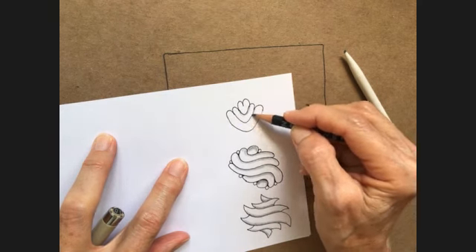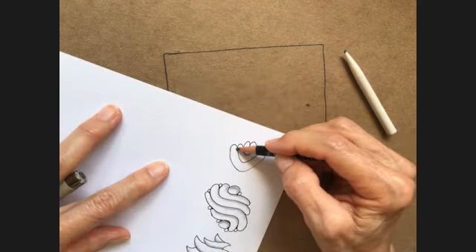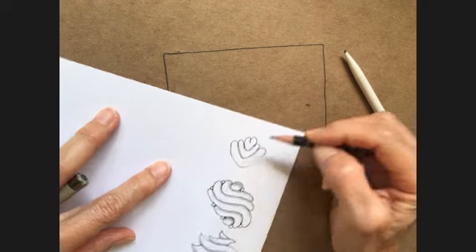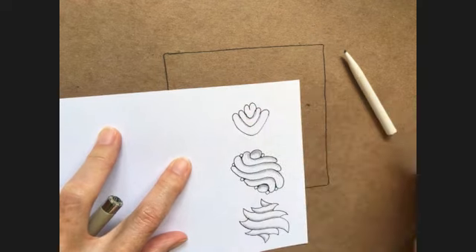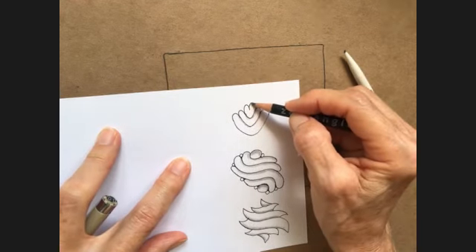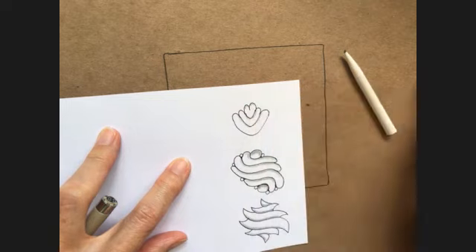I looked in the Entangled Mosaic and didn't find any examples of this. And I looked in Instagram and found one very pretty example.